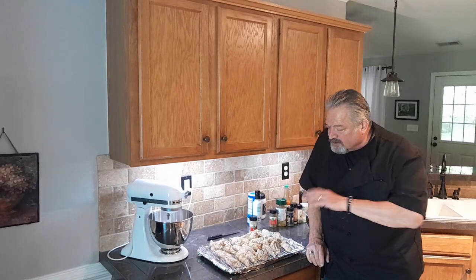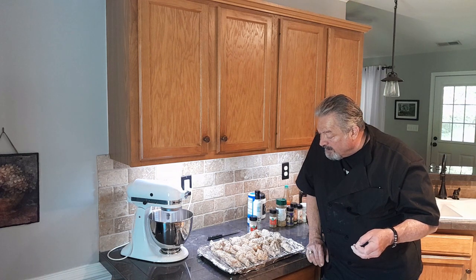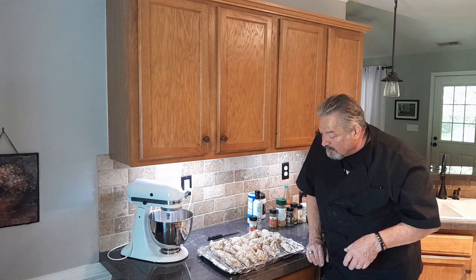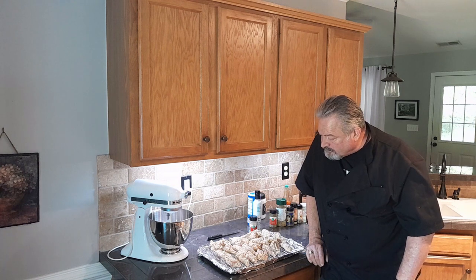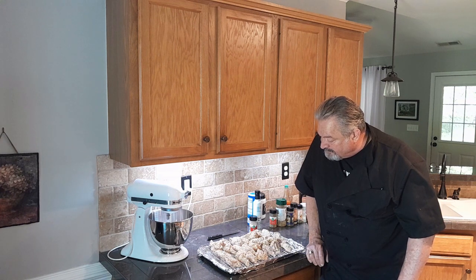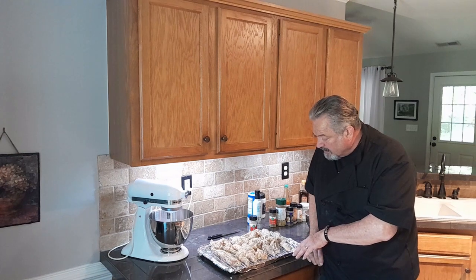Wings are delicious just like this, but I like to make blue cheese dressing. Sometimes you make honey mustard or whatever you like as a dipping sauce — or nothing. I think these are tasty enough to where you don't need anything to dip them into. Some people like buffalo sauce, but do what you like. So I'm at 350, wings are all ready to go in the oven, and we're gonna get them in and come back and show you the results.